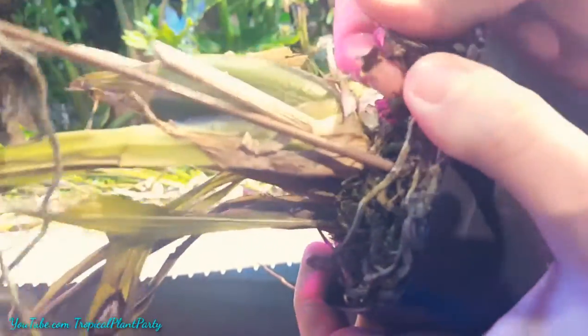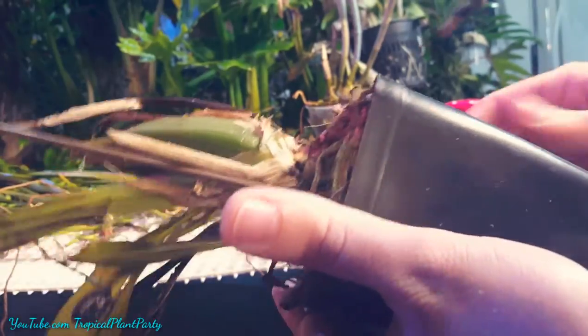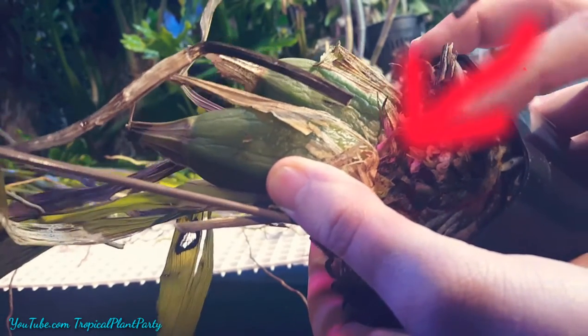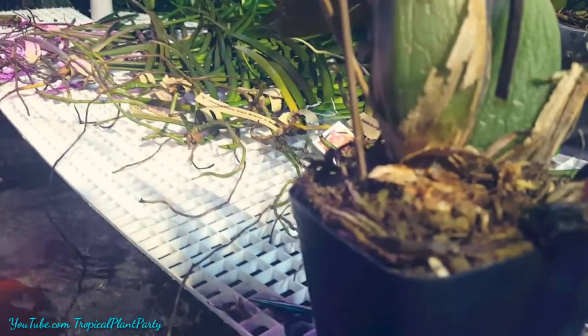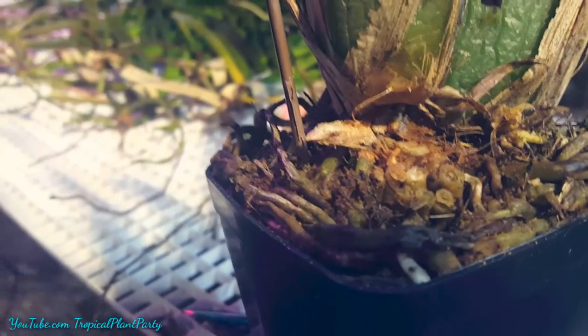They're disconnected now. I can see inside of here — no rotting. Looks okay. So I'm gonna go ahead and get this old pseudobulb out. Boom, gone. Rotten pseudobulb — gone. You can see the pseudobulb was toast, so getting rid of it was definitely the right thing to do. Now that cut was made really deep in there, so I'm going to put some cinnamon in there to help dry it out and prevent any rotting. I've got some cinnamon in there — I'll put a little bit more in and move on to the other pseudobulb.